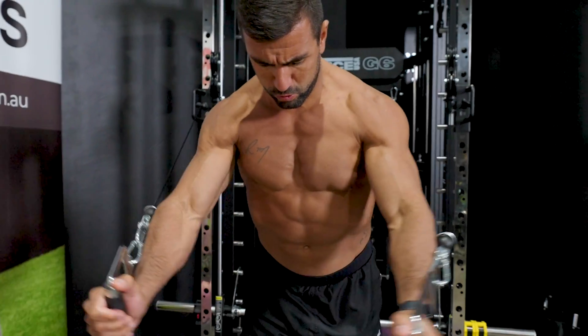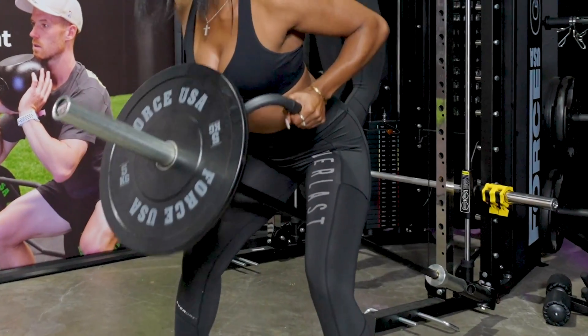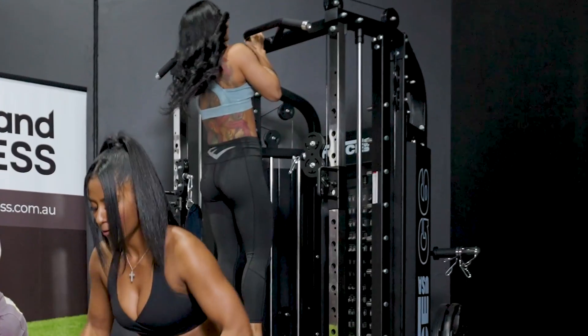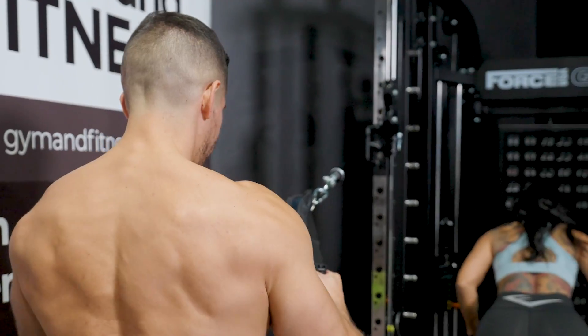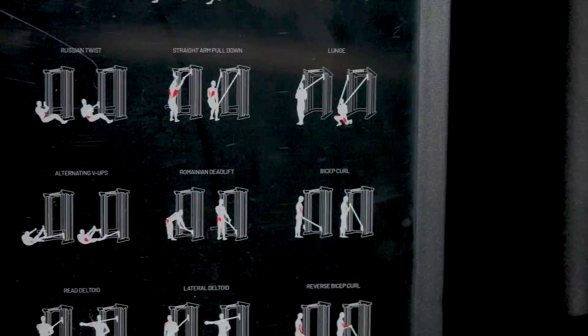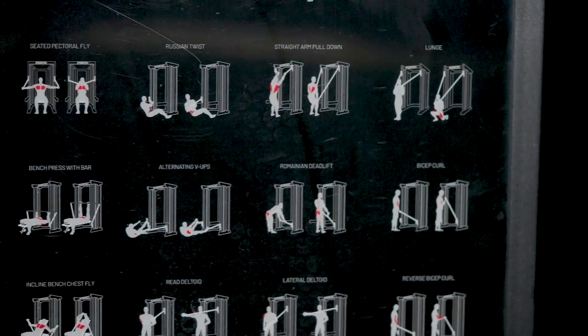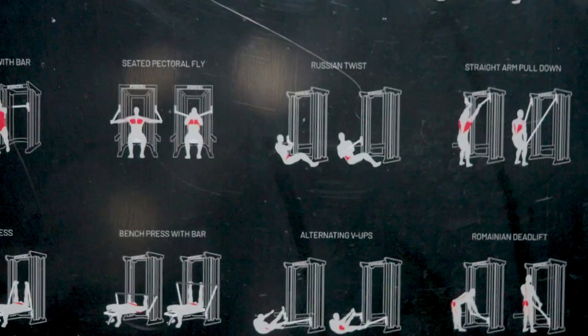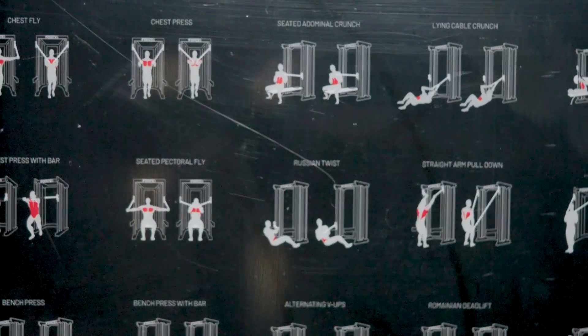You name it and the G6 will deliver it. You can complete strength and split training, bodybuilding and powerlifting, high intensity interval training, and plyometric and explosive training. You can effectively target and isolate every muscle group across the unique workout stations including the chest, shoulders, back, arms, abs and legs, giving you that complete training solution.